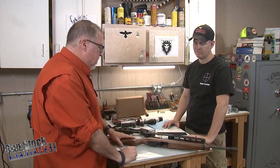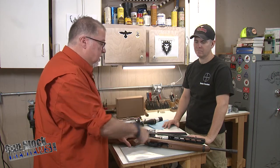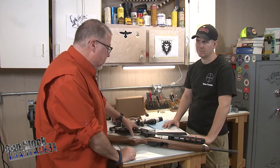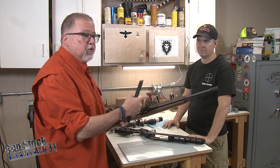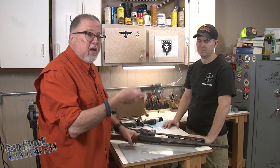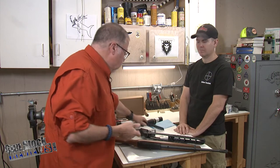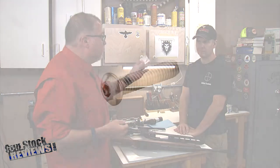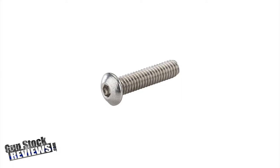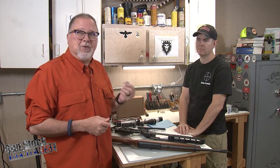We're going to discuss the techniques to put it on the stock and take it out. The things you need from Luth-AR — for example, this special spacer is for a standard barrel; if you're using a bull barrel, you don't need this. It comes separate, so you either add it or don't use it at all. They recommend you use the screw they supply. We built another 10-22 before and they didn't provide a screw.